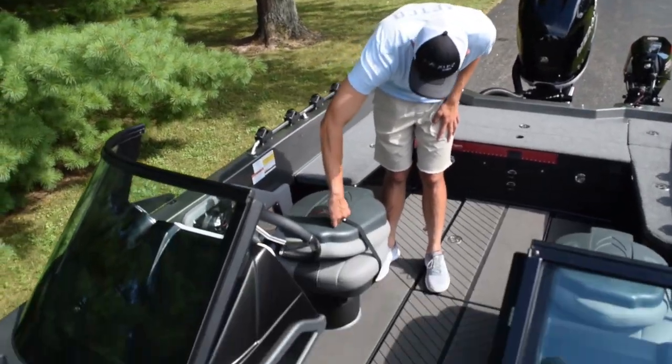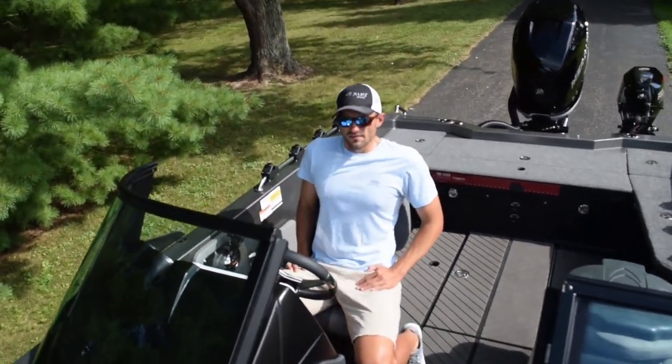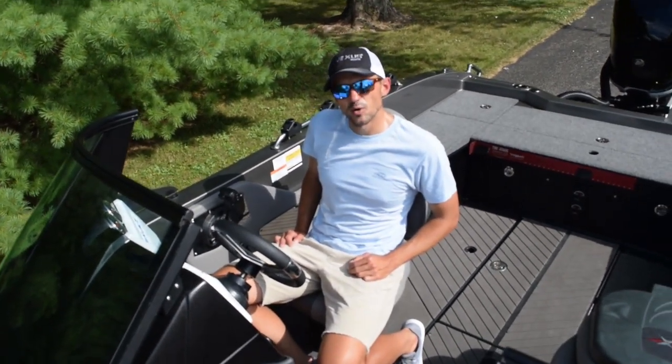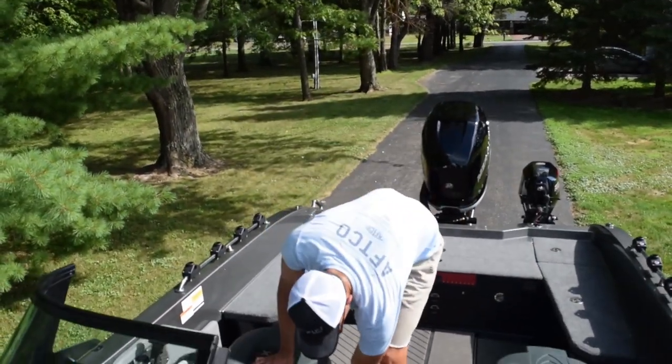Seats — every DVX model comes standard with air ride seats. This is the first time I've ever had the opportunity to ride in a boat with air ride seats, and they are phenomenal. They really absorb the shock of riding in big waves.